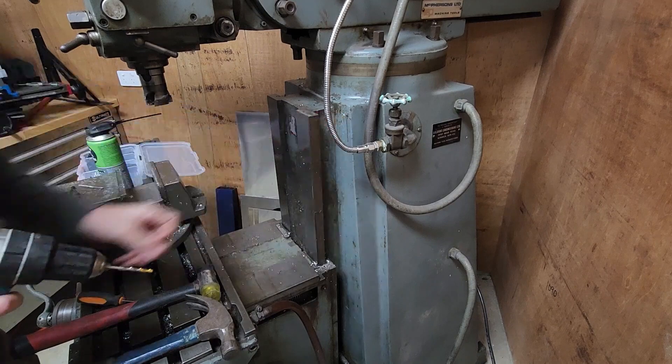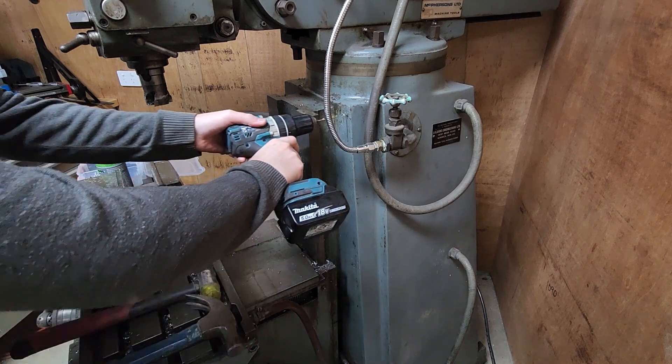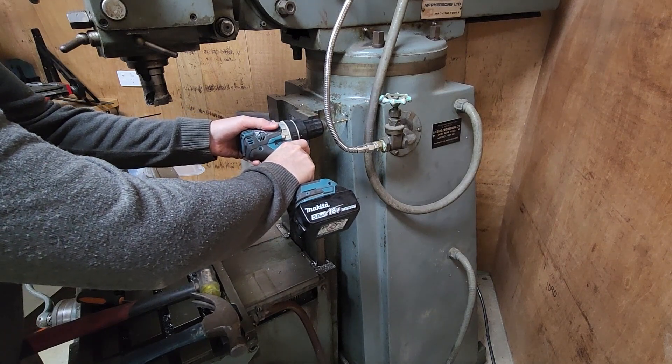There's a snapped drill bit in that hole. Should know better than to put lubricant on cast iron. Anyway, I'm just going to lower the hole slightly below that one.